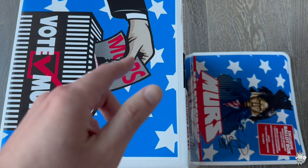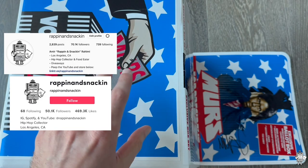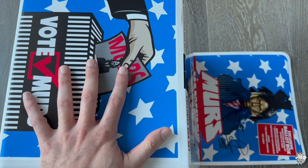Yo, what up everyone? I'm here on Rappin' and Snackin', getting into another video, product showcase situation. Hit me up on Instagram and TikTok at Rappin' and Snackin'. Very interesting thing here, and I'm going to have to zoom out because this is a pretty big piece, but let me give a quick little intro.